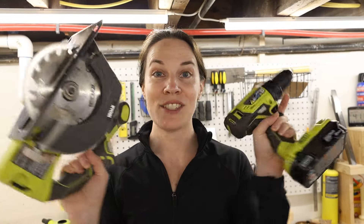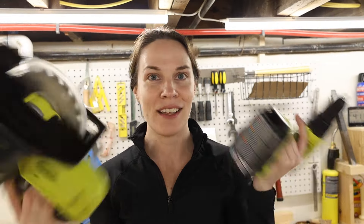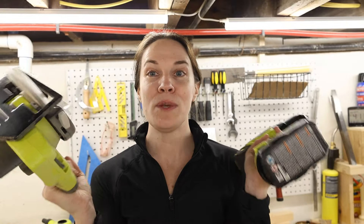Those are my five interesting unique Ryobi gadgets. I also have a few honorable mentions. I started as a woodworker by purchasing the circular saw and drill combo from Ryobi, which at the time was $99 — I checked and it's $150 now. This is what I started with when I took on the hobby of woodworking about four years ago, and they've served me really well. I still use the drill almost every day.